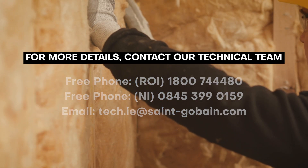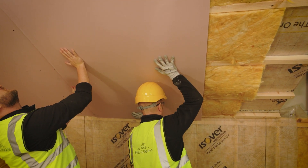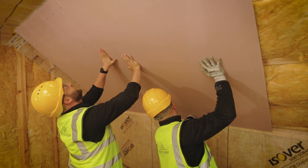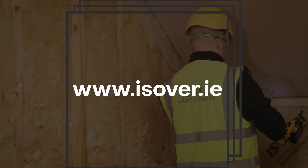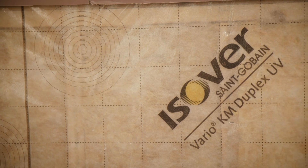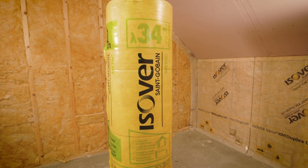To complete the installation, affix gyprock plasterboard to the counter battens. For more information on this application or any of the products mentioned, please visit www.easeover.ie, contact our technical team, or speak to your local builders merchant about the Vario system and Easeover METTAC.